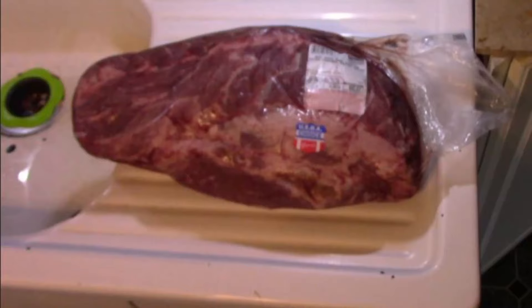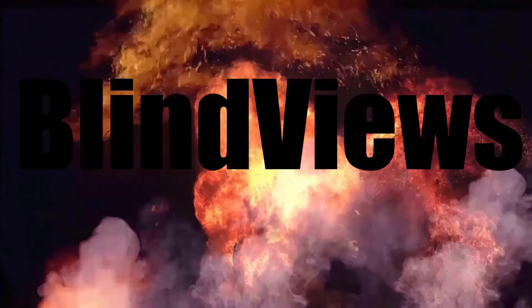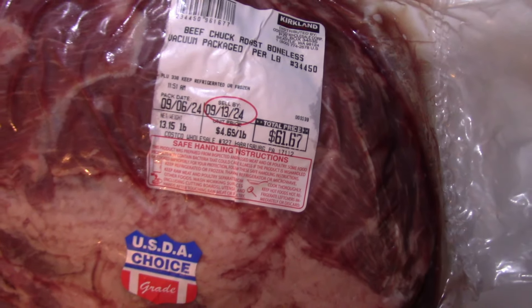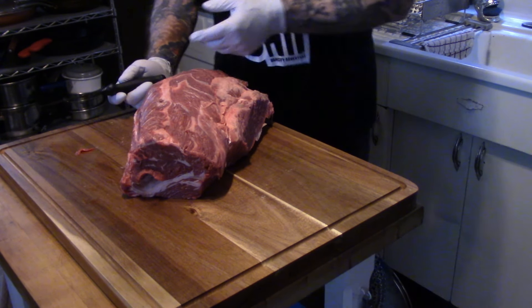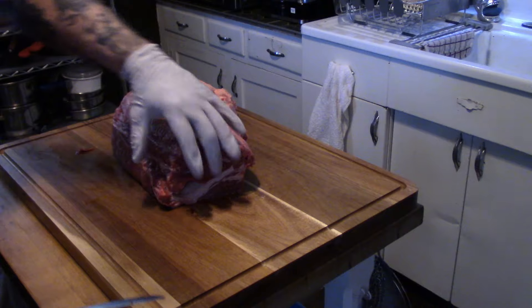I got a small chuck roll and I'm going to cut it up and show you how I did it. I'm going to do this again for sure because I did some things wrong, but it came out okay. It says chuck roast but it is a chuck roll — I asked for it from the guy behind the counter. It was just over sixty dollars for this big hunk.